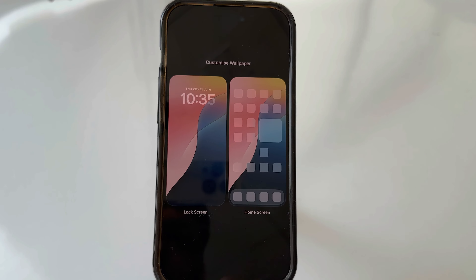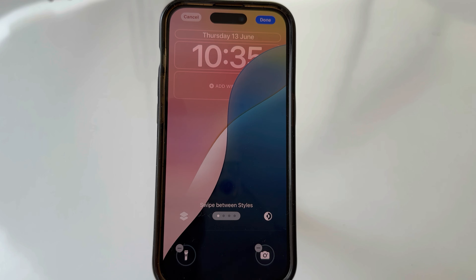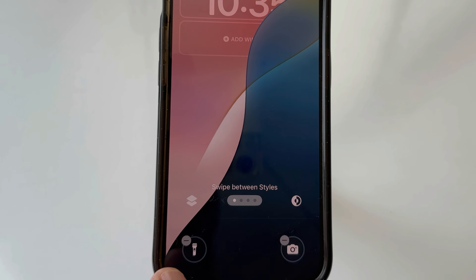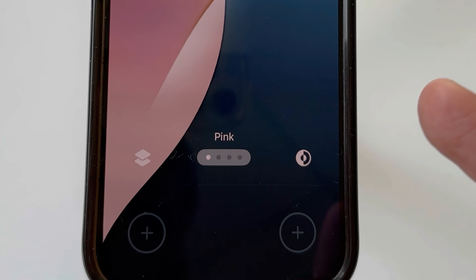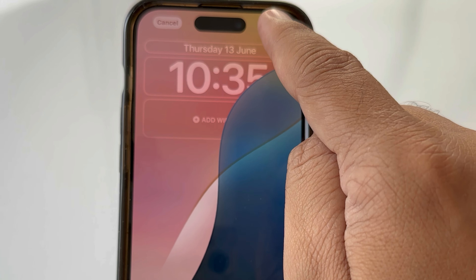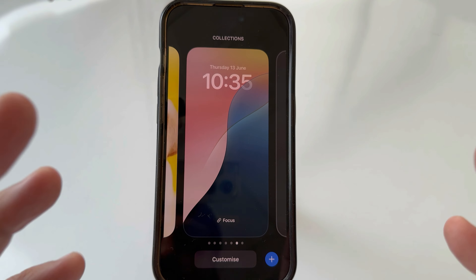Click on the Customize button and tap on Lock Screen. Now tap on the minus button on the left side and right side shortcuts, then tap the Done button in the upper right corner to save your changes.